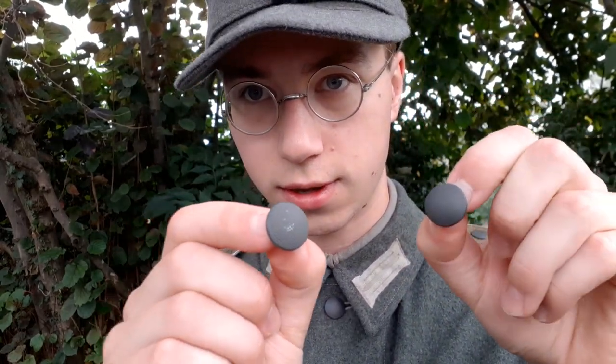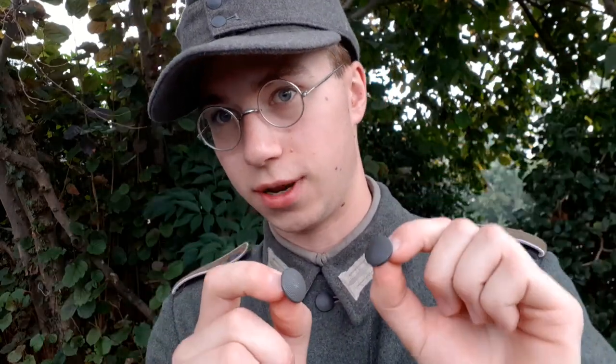One of them of course is going to be Elsinow, where you can get buttons like this. Do you necessarily need to get Elsinow buttons? No you don't, of course not. There are a lot of different places where you can get buttons. You can even get original buttons and repaint them in a color that you like, but they are readily available from multiple manufacturers. So these are both the Elsinow and the Schuster's buttons.